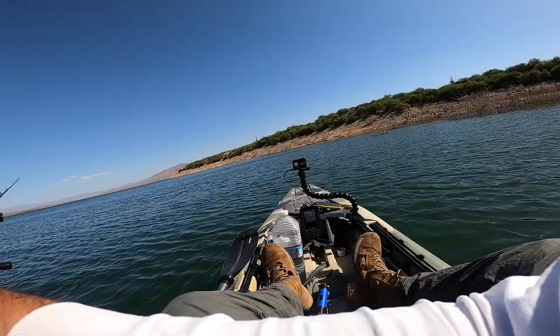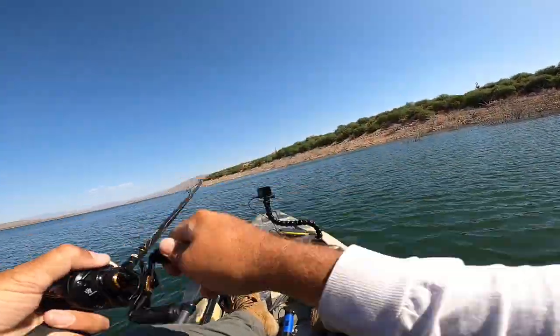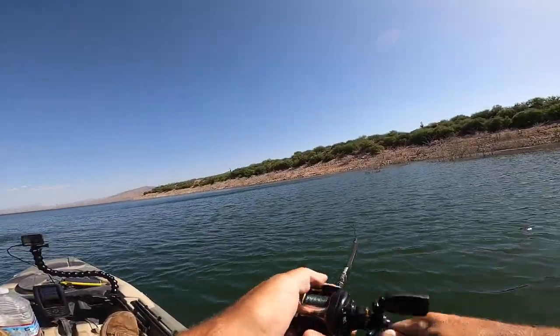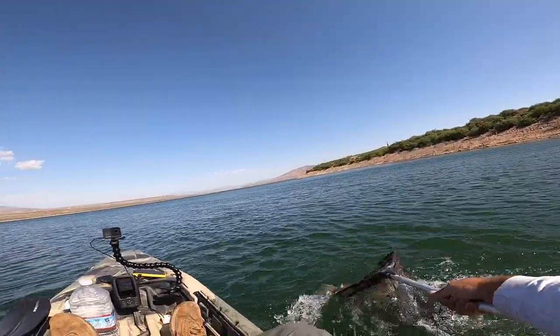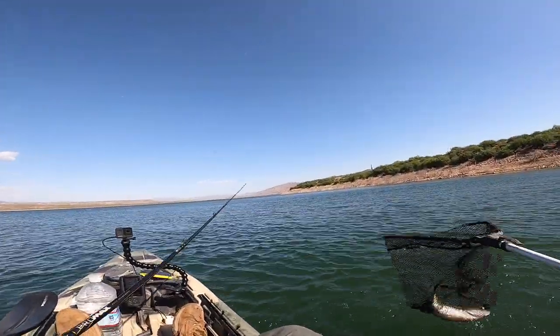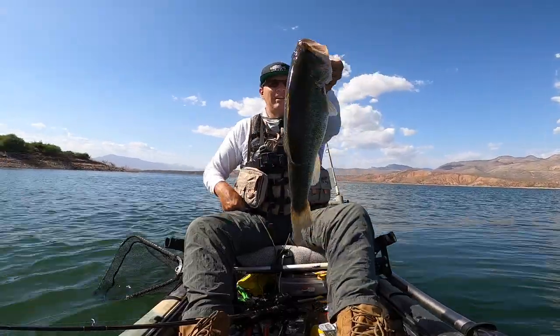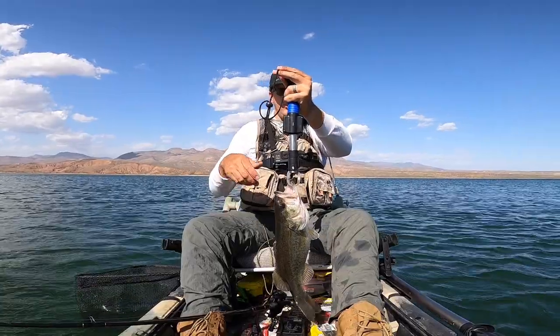There's a fish! Stay down, stay down buddy. Yeah! Chunky fish — don't go on a diet please, keep getting fatter. That's another 210 on the scale.